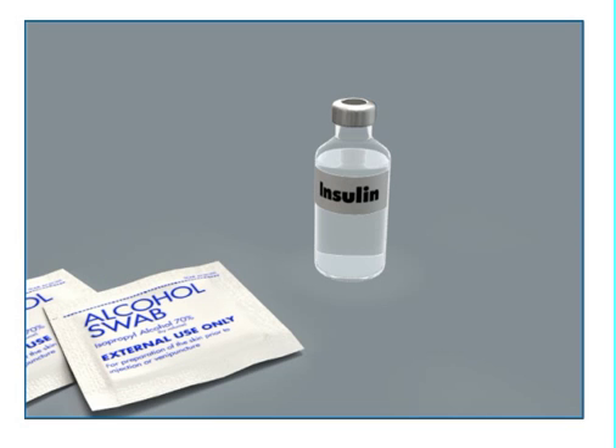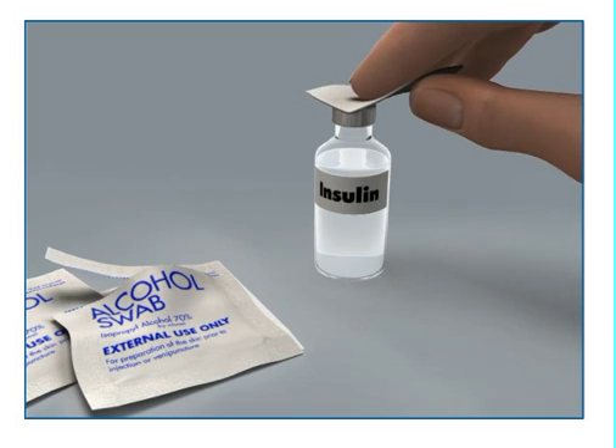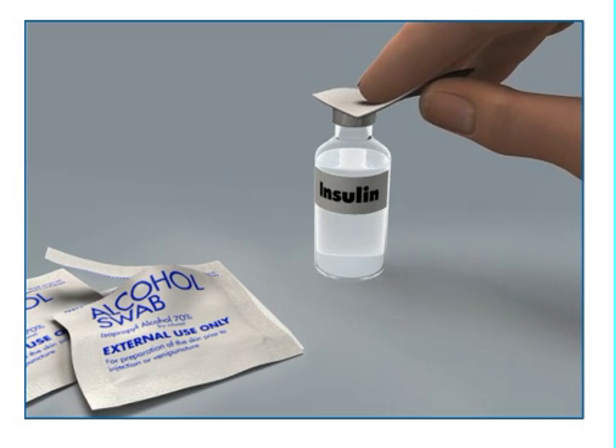To reduce the risk of air bubbles, make sure the insulin vial is at room temperature when you fill the reservoir. Wipe the top of the insulin vial with alcohol and wait until it dries.